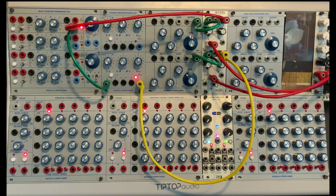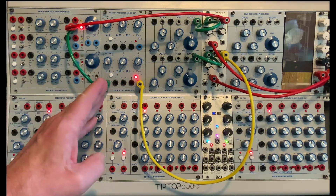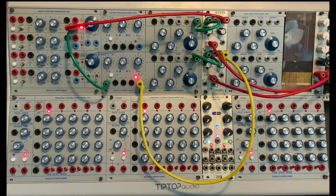Welcome to the Buchla and Tip Top Audio voltage processor model 257T. I love this module. One of my favorite sayings is: you are only as expressive as your control voltages. And this gives us so many ways to sculpt, shape, and otherwise morph control voltages.